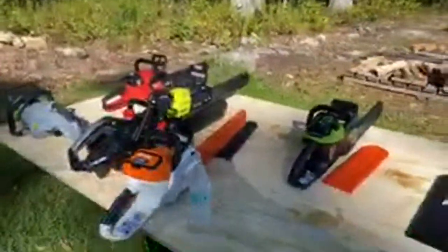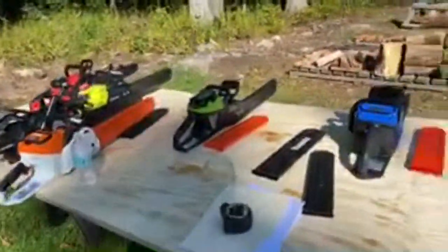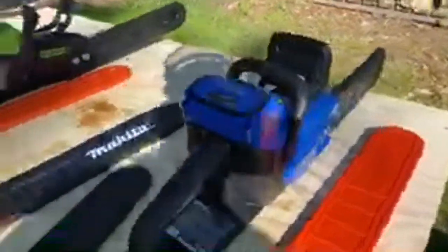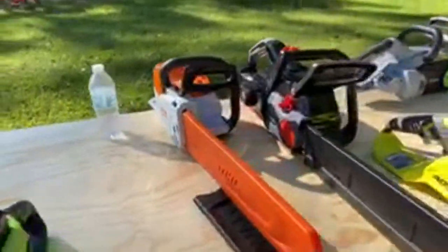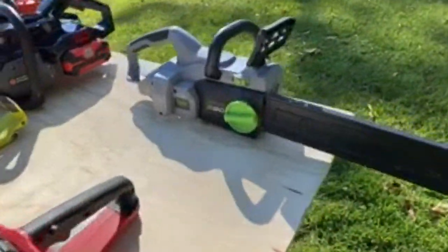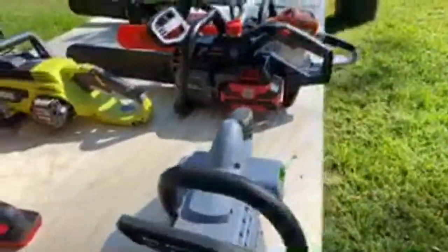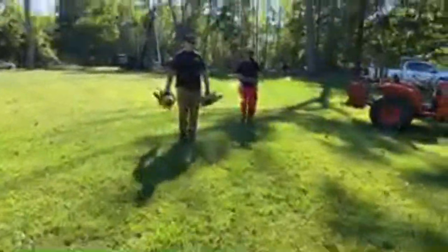These saws are waiting to be tested: we've got Cobalt, Greenworks, Steel, the Oregon saw, Ryobi, Milwaukee, and the Ego — which we've already tested. This is a pretty cool saw here — I think it's the Pulse 62-volt chainsaw by Oregon. Very nice.